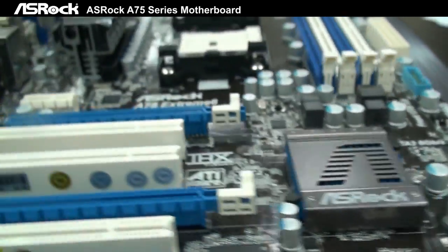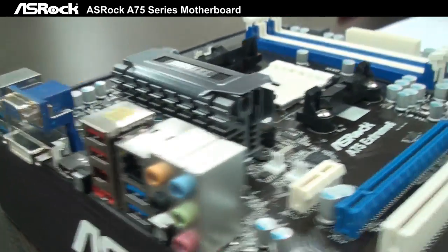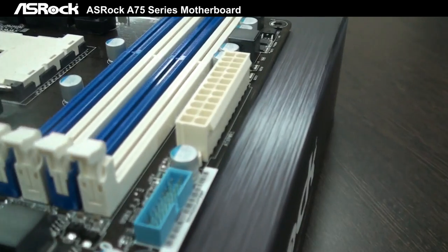It also supports 6 USB 3.0 in total — 4 from the back and 2 at the front of the motherboard.